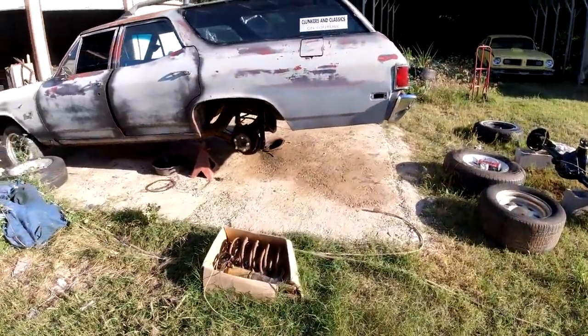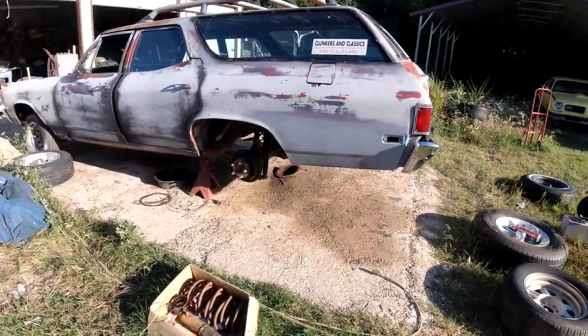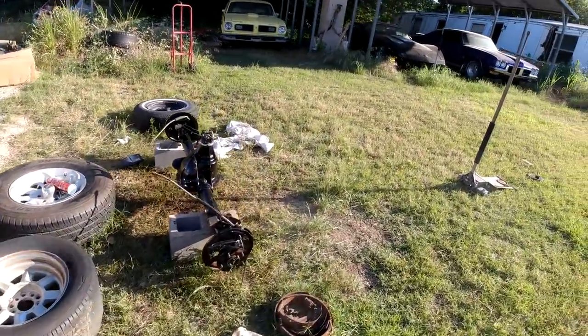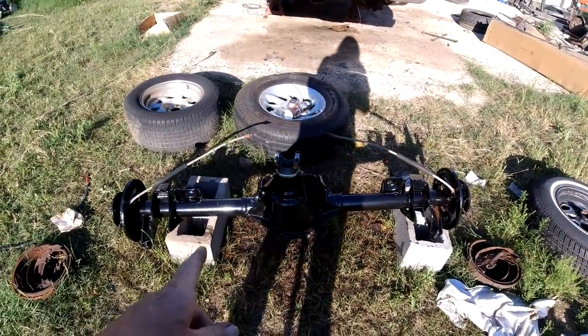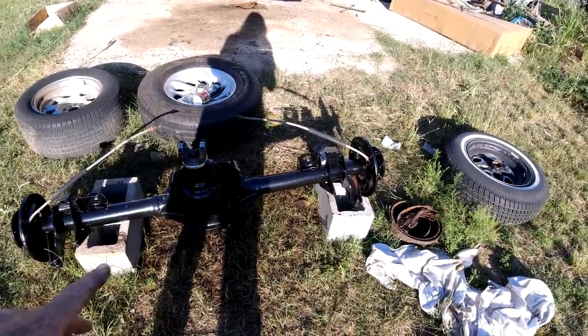We are rolling along on the 68 Chevelle Nomad Wagon. Still got a lot to go on it, but this episode we're going to start off by putting the 12-bolt in there. I got it all cleaned up and put some Por-15 on.